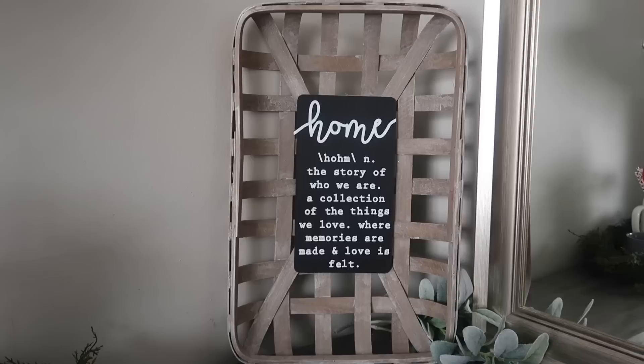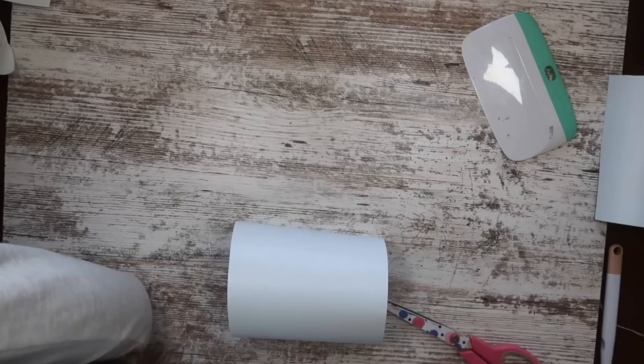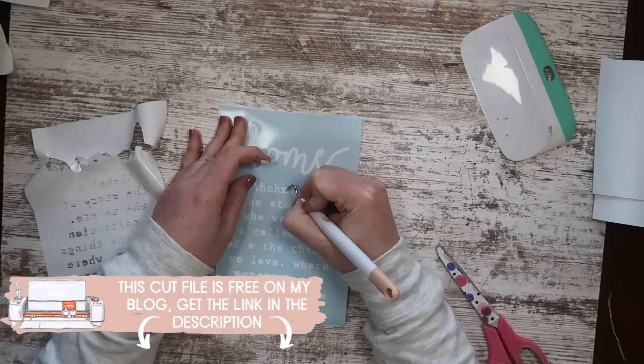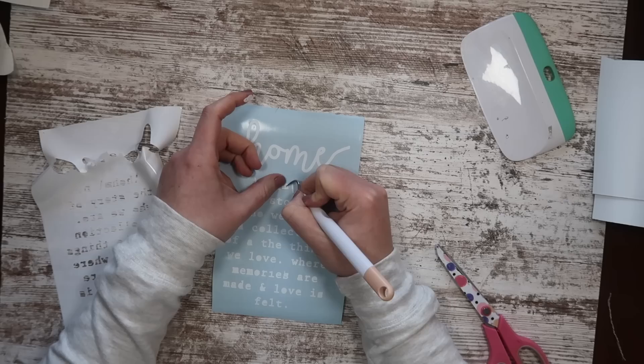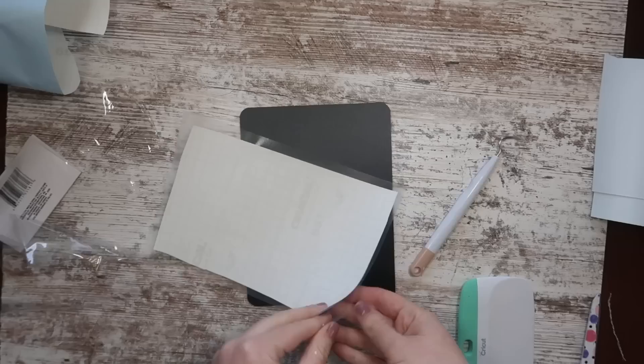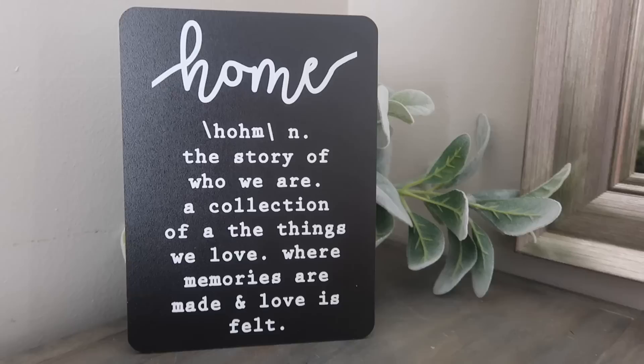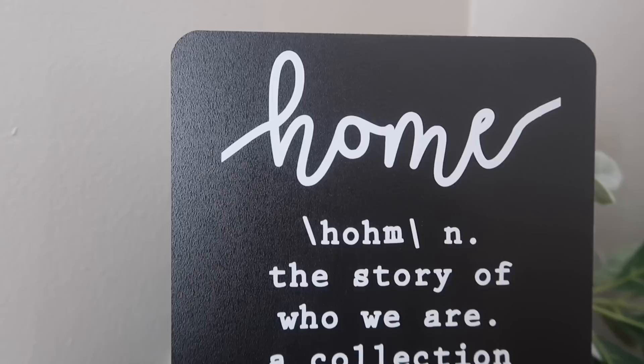This next one uses a chalkboard from the school section — I want to show you how to make a dupe of the tobacco basket people always ask me about. The free file is on my blog. I cut it on white matte vinyl, used my clear Expressions Vinyl transfer tape, and sized the file to seven inches tall. Once applied, you can use it as a sign as-is, or hot glue it to the center of a tobacco basket from Walmart or Hobby Lobby for a dupe.